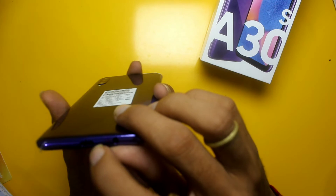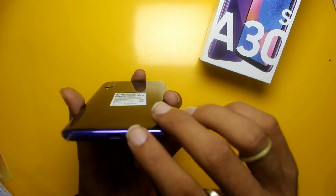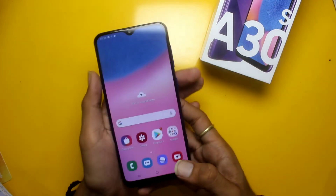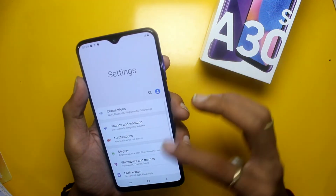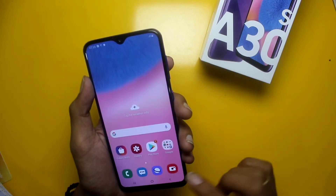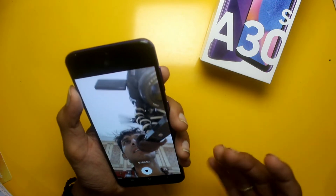On the bottom side you can see a USB Type-C port, a speaker, and a headphone jack.